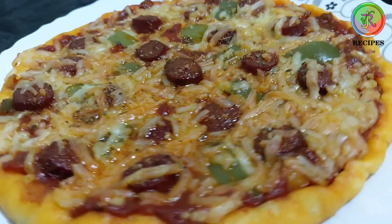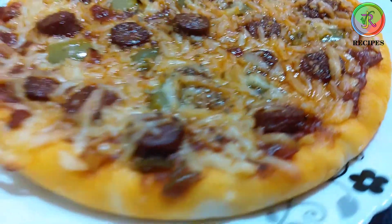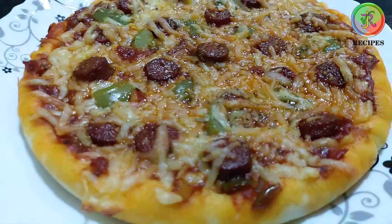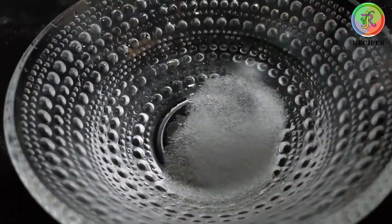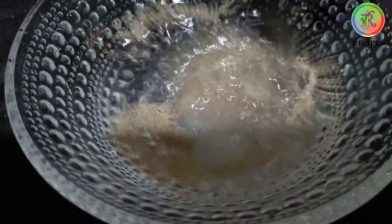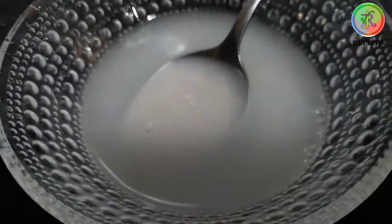Welcome back to VGR Recipes. I am going to cook the sauce in a bowl.